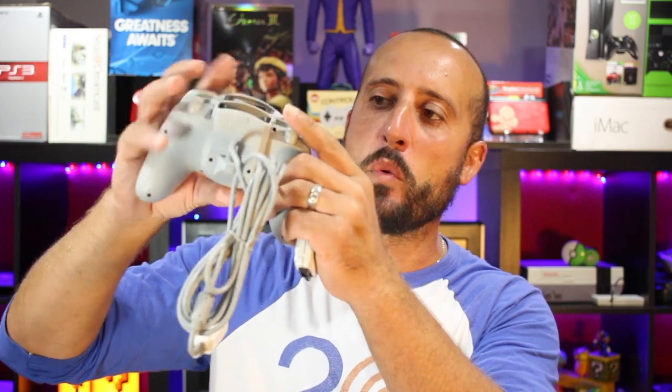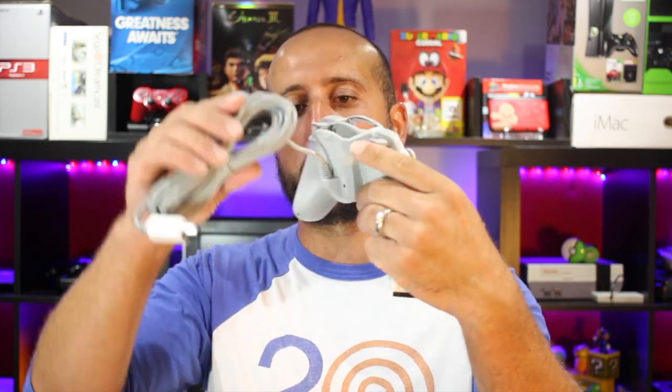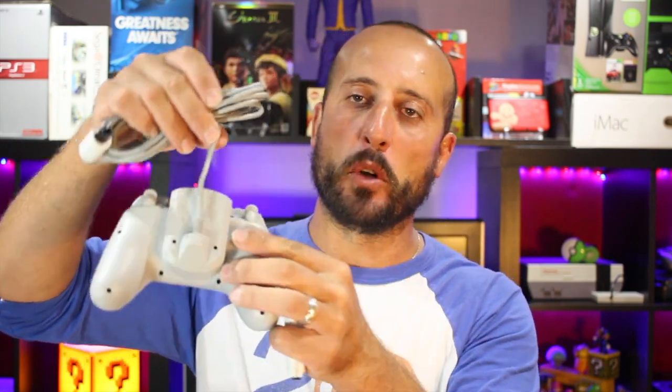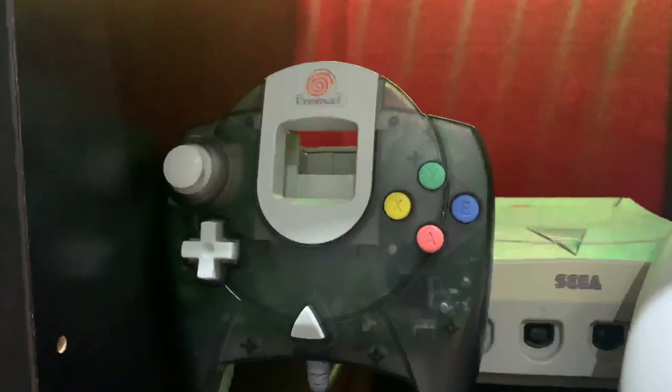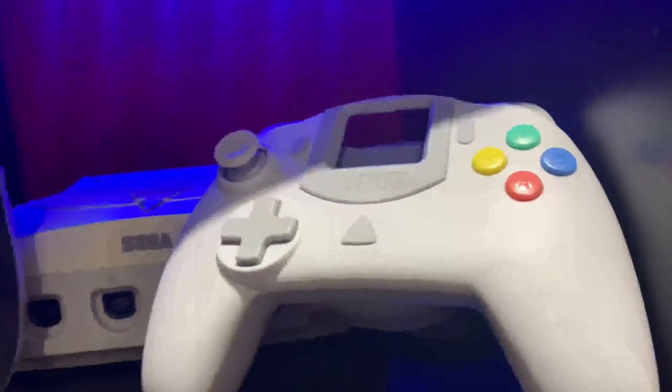I do like the cord placement — it comes up but it's not in the way. It can lay down and it's no longer in your way, whereas on the standard Dreamcast you clip it in and you lose a lot of cordage. This is placed perfectly. You lose about maybe two inches, whereas the standard Dreamcast controller, you lose about five or six inches from the bottom of the controller to the top.